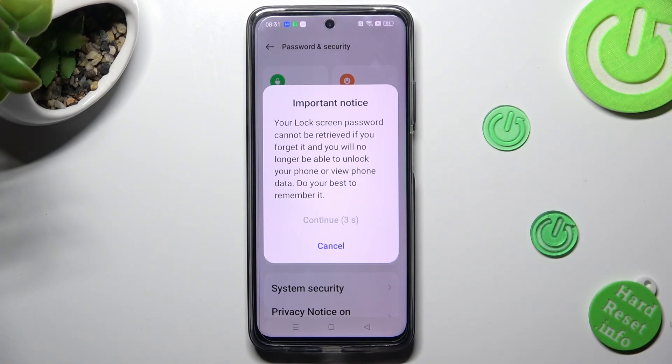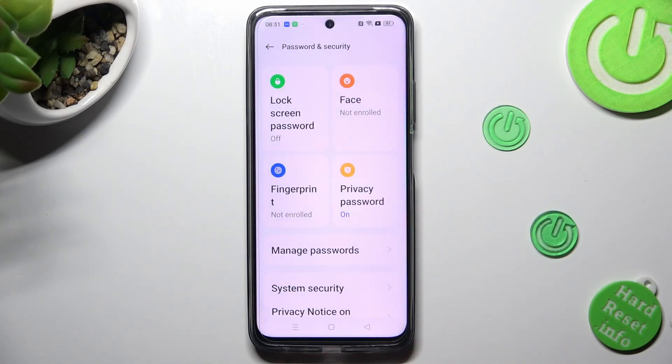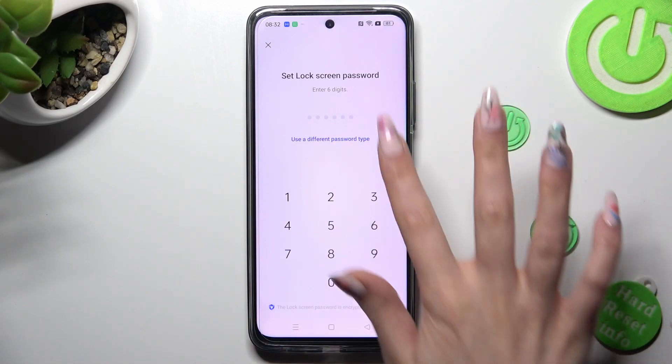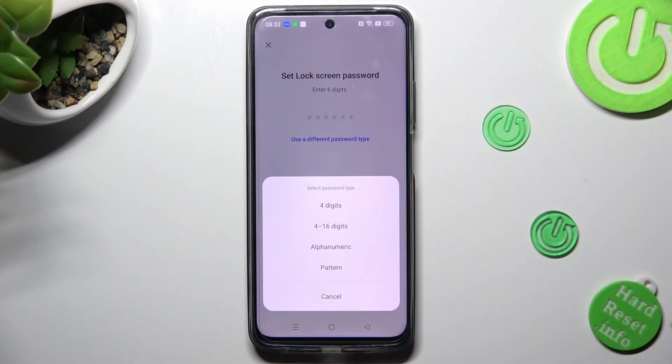Over here, wait 5 seconds and choose continue in the pop-up. If you want to use a different login method, just click on use a different password type and tap on one of those options — in my case, pattern.